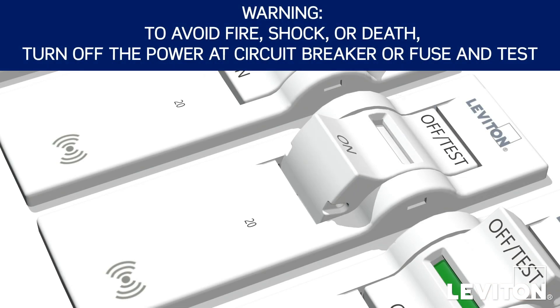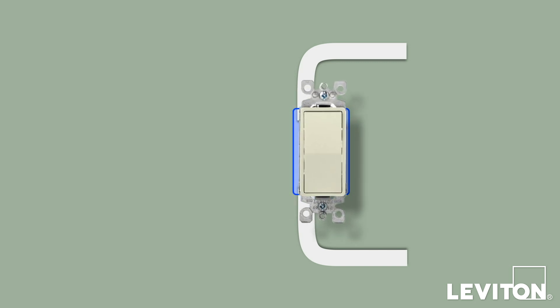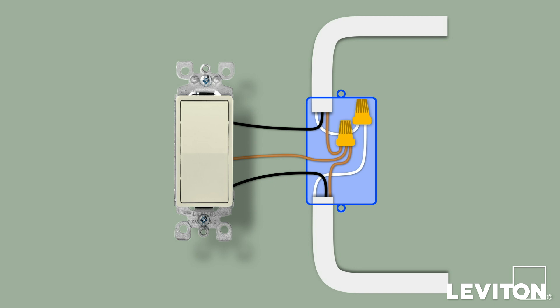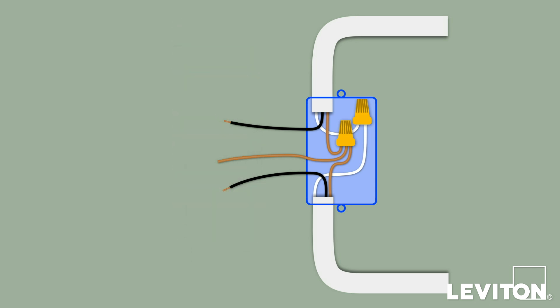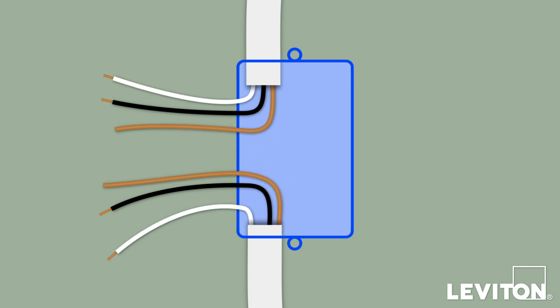First, turn off the circuit breaker. Remove the switch plate and unscrew the old device from the wall box. Carefully pull the device out until you clearly see the wires. Use the voltage tester to ensure that there is no power present in the box. Carefully disconnect all the wiring from the old device and remove it. Straighten and separate each wire so that you can clearly see them, making sure that none of the exposed metal ends are touching each other.